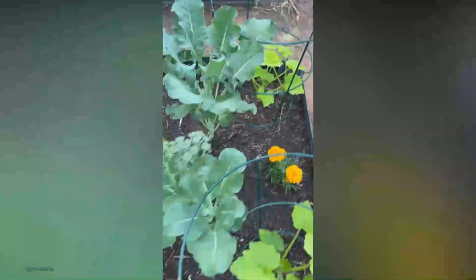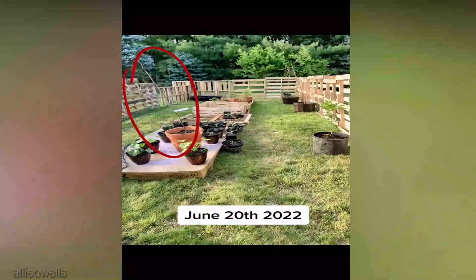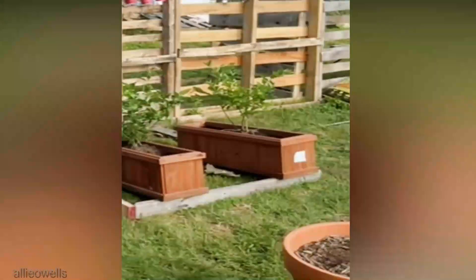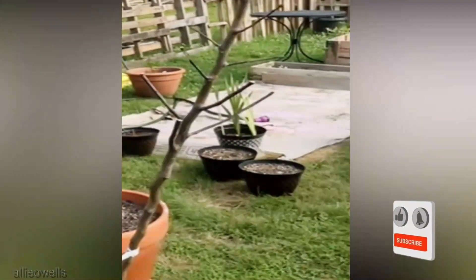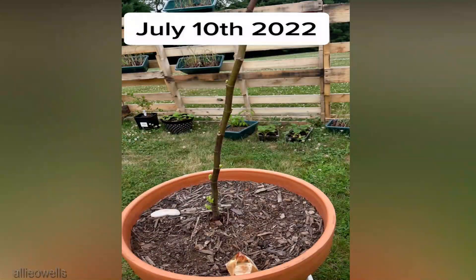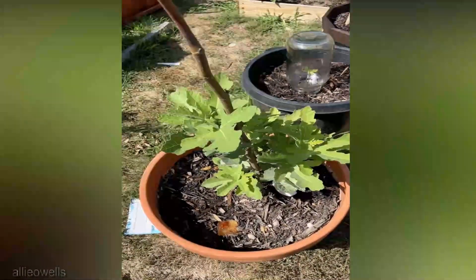Tomatoes are heavy feeders, and getting the right nutrients to them can be a challenge. Electromagnetic fields have the potential to enhance nutrient uptake through the roots, ensuring that your tomato plants receive the vitamins and minerals they crave for optimal growth. Starting tomatoes from seeds, electroculture might give your seedlings a head start — some gardeners have reported accelerated germination rates when using electromagnetic fields.